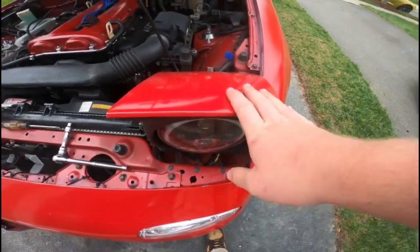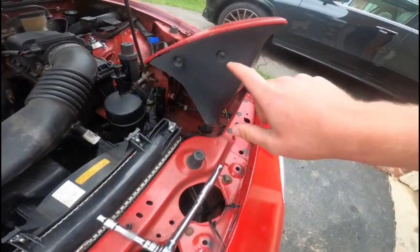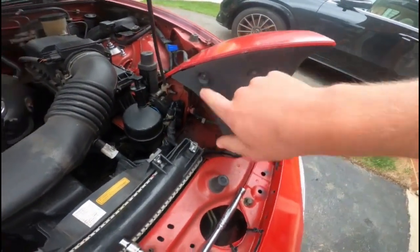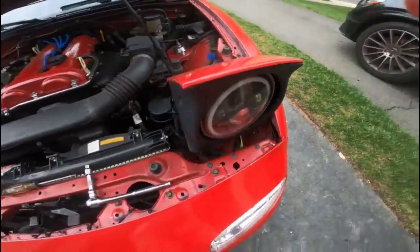In order to take the plastic trim off, there are four Phillips head screws. Let's go ahead and take those off.